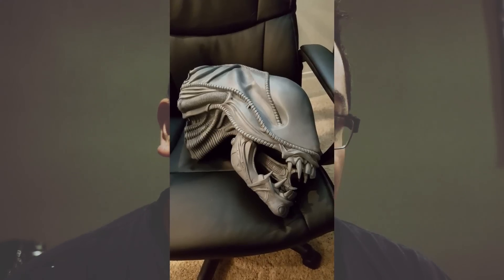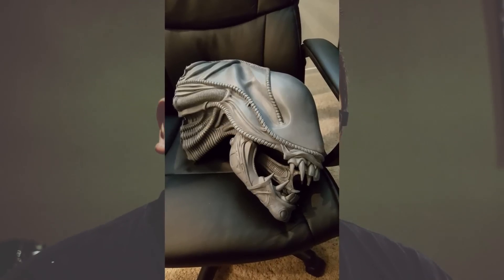First of all, very fun to paint — a nice refreshing break from painting miniatures. I've had the model for a while, probably about four years. It's just migrated with me whenever I moved. I never really had a good scheme or idea for it. The head was sculpted and referenced from what looks like Aliens, the second movie in the franchise.